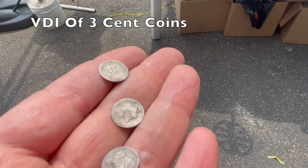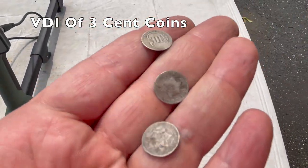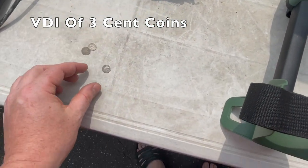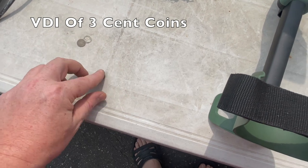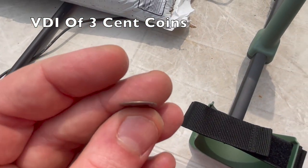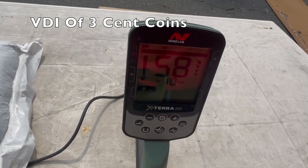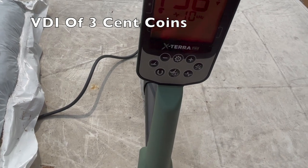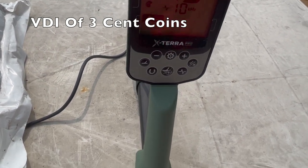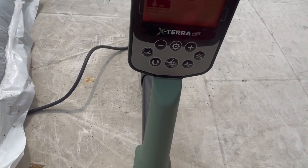I've never found a capped bust dime — that's driving me crazy. I've managed to find three trimes though. One rings up much lower than the others — this really thinned-out one is at 43, and 58 for another. So trimes range from 43 to 58.